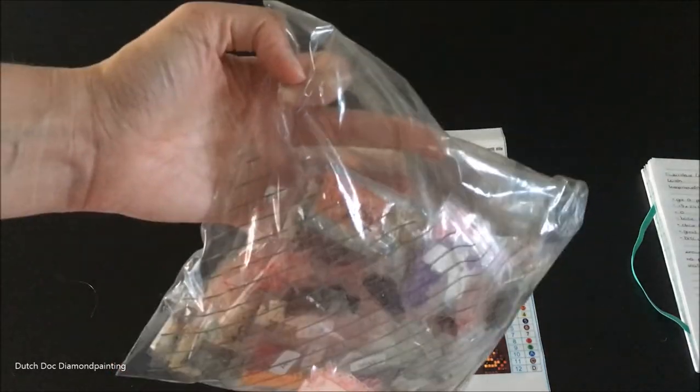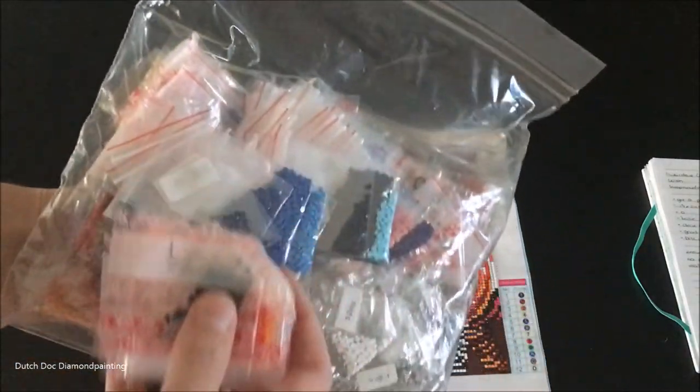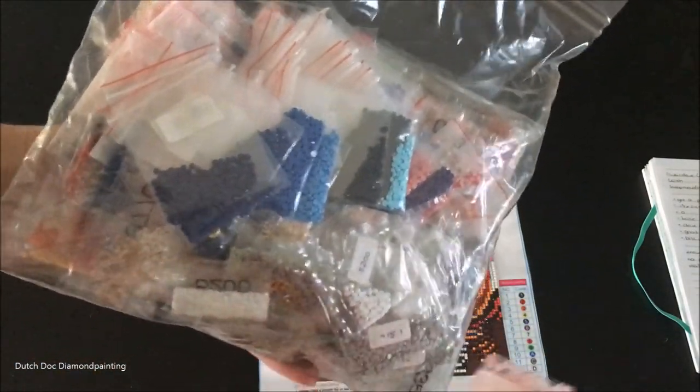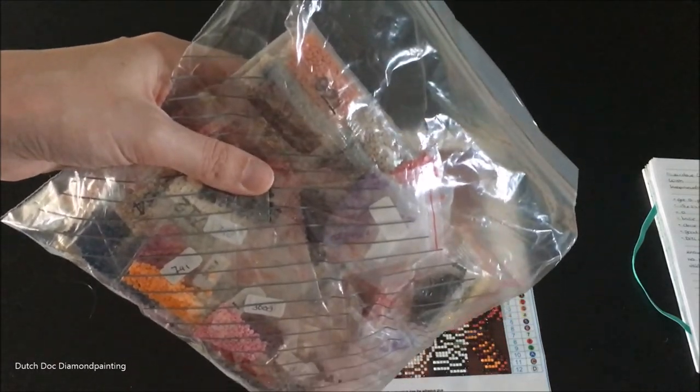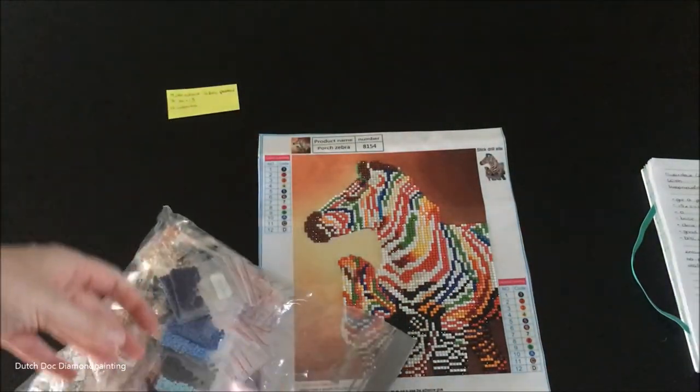It's a nice Ziploc bag, and these are all my leftover round drills. I've got a problem — I've really got issues. So these are going to go in there.